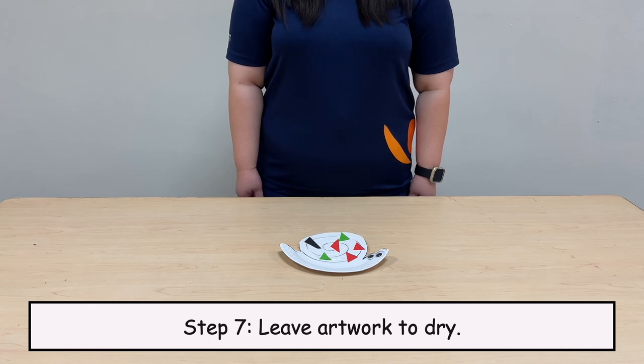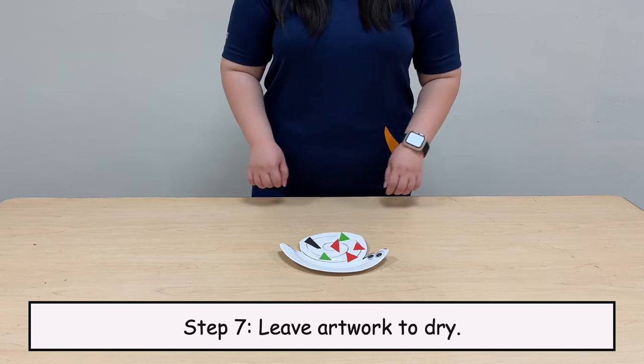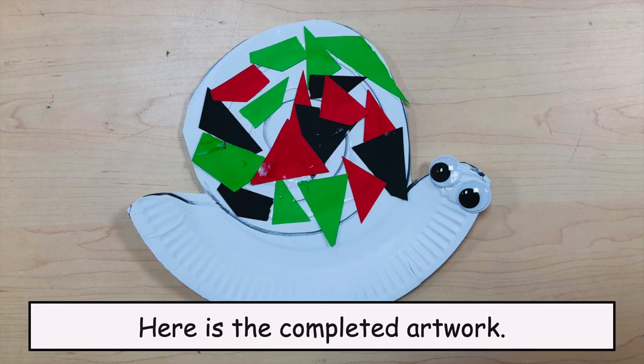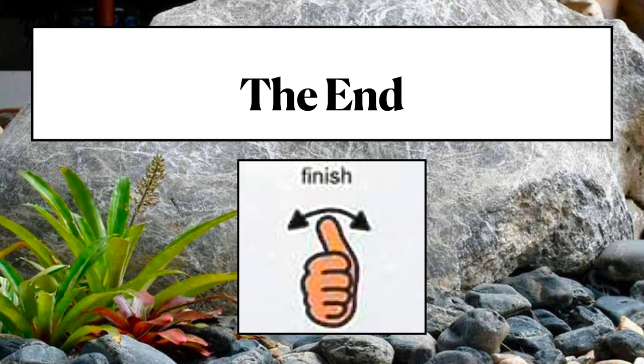Step 7. Leave artwork to dry. Here is the completed artwork. The end. Thank you.